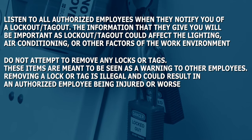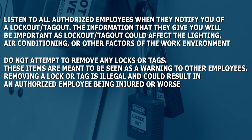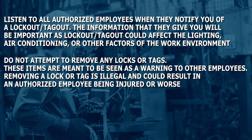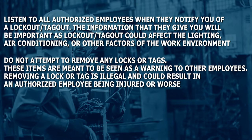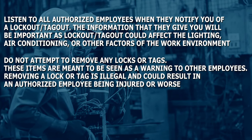Do not attempt to remove any locks or tags. These items are meant to be seen as a warning to other employees. Removing a lock or tag is illegal and could result in an authorized employee being injured or worse.